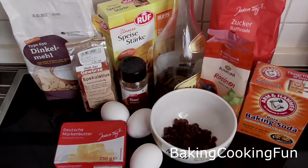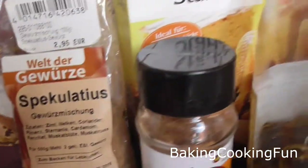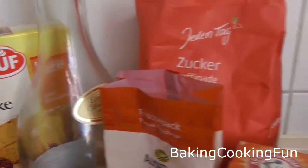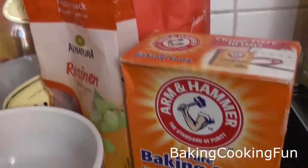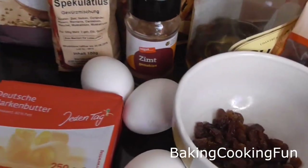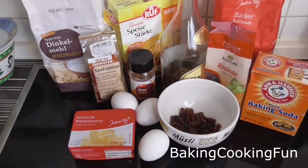Hey there guys and welcome back to my channel! Today I want to show you a waffle recipe. This is the first time I've ever tried to do my own waffles, and these are with a Christmassy taste — so very festive. I hope you enjoy watching this video. We're definitely coming to an end with this holiday series this year.